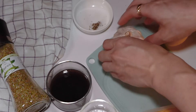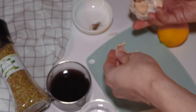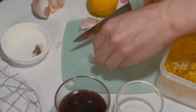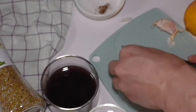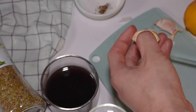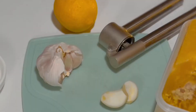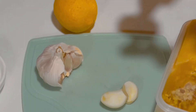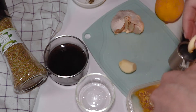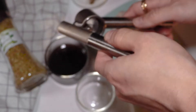Now add some garlic — here I use two cloves. Smash the garlic so it will be easier to peel the skin, and cut the edges on both sides. I use a garlic press, which is such a convenient cooking tool to mince your garlic — it saves you quite some time. Now just add it into the marinade sauce.